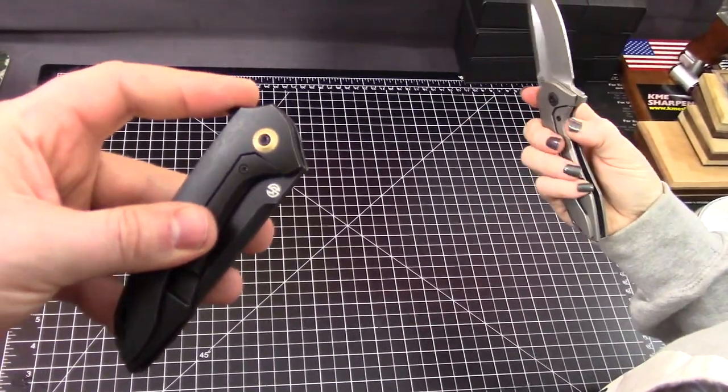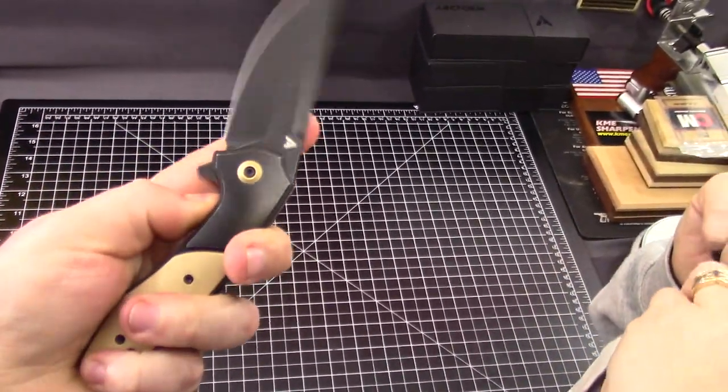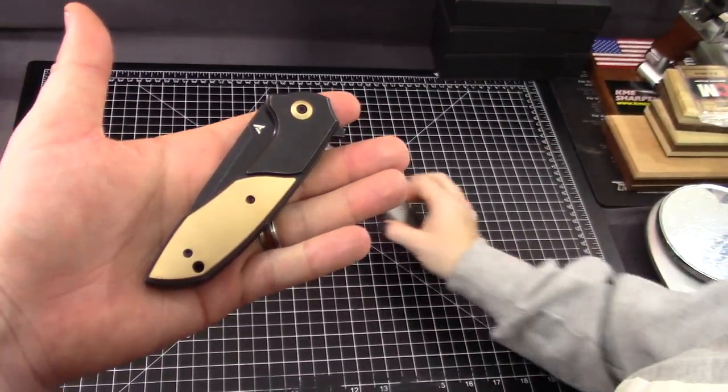We're really liking what we see from Arc Form and we may just make one of these ours. Which one should we keep? Thanks a lot for joining us — bye!